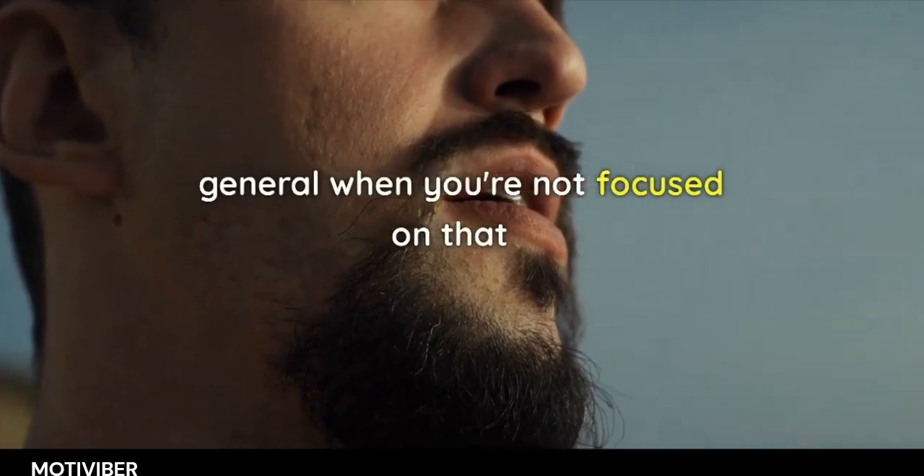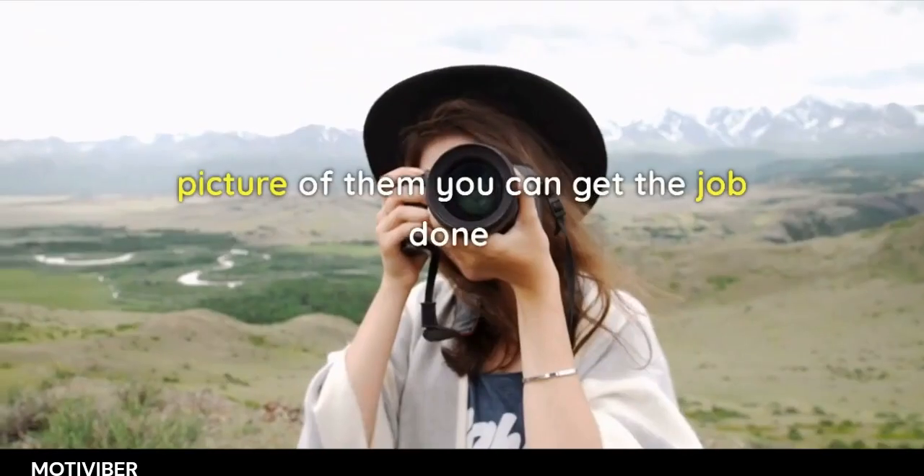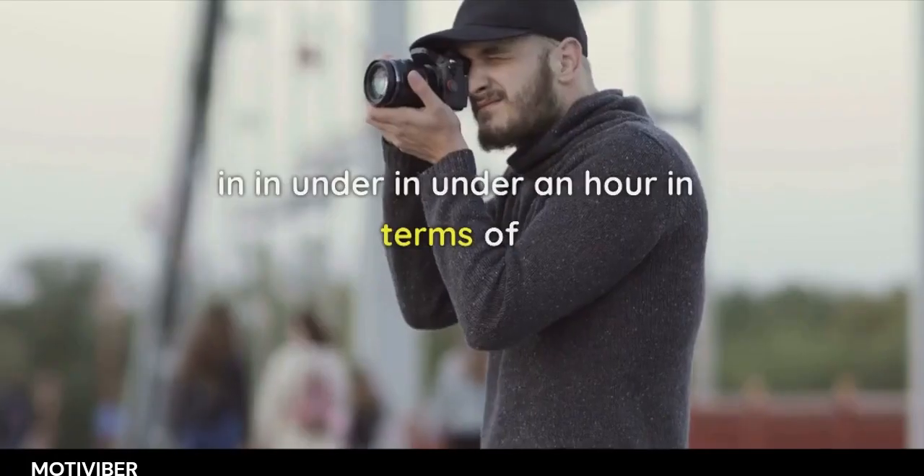But when you're not focused on just that one aspect and you're looking at the overall health picture, you can get the job done in under an hour.